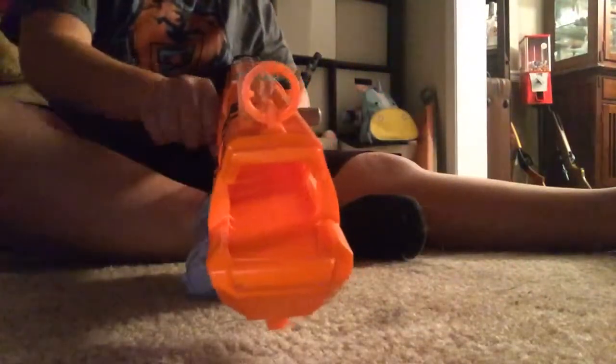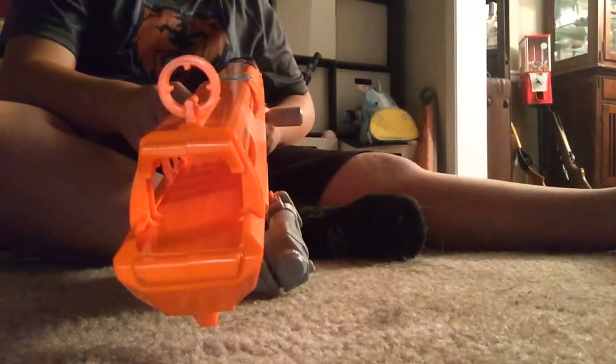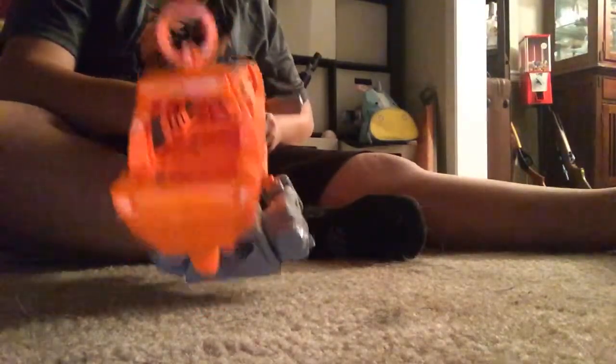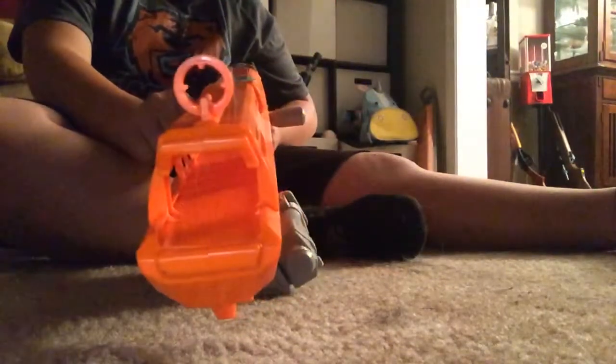Overall, it's an amazing gun. It doesn't shoot very far, but it's actually pretty accurate. I'd recommend aiming a little bit above if your opponent is about 15 feet away, because there's a slight bullet drop. I'll show you in one second when I'm testing it out.